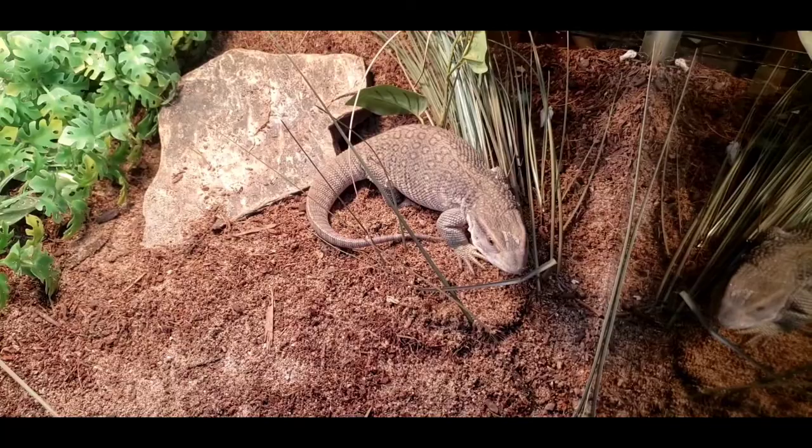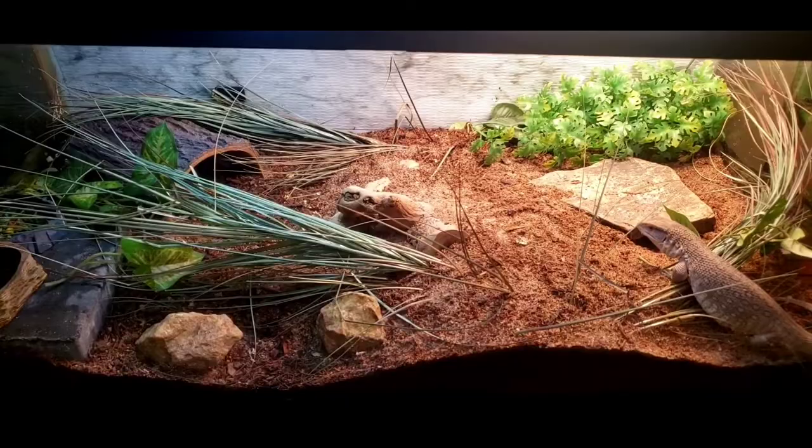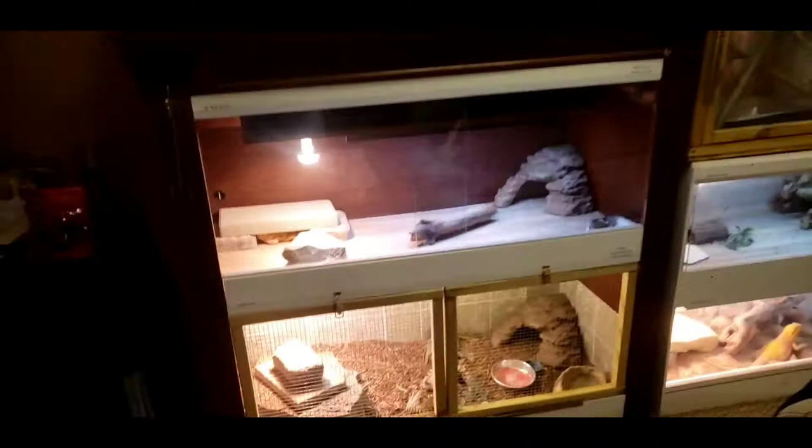For enclosure size, a baby or hatchling can go in a 40-gallon — I actually had Rex in a 20-gallon for the first two weeks when he was fresh out of the egg while I was getting his enclosure ready. You definitely want at least a 40-gallon for a hatchling, and once they reach the sub-adult stage you want to move them up to something like a four by two by two at the very minimum.